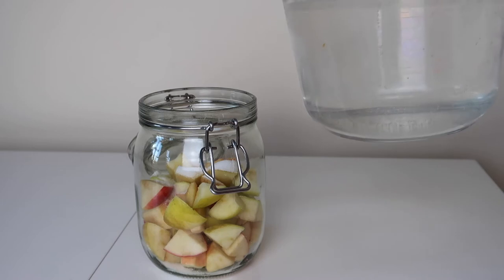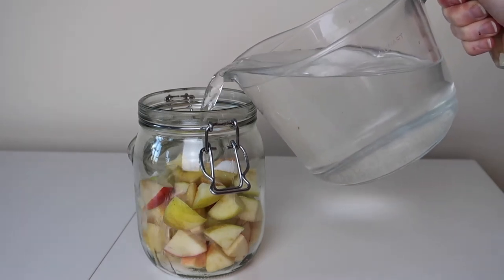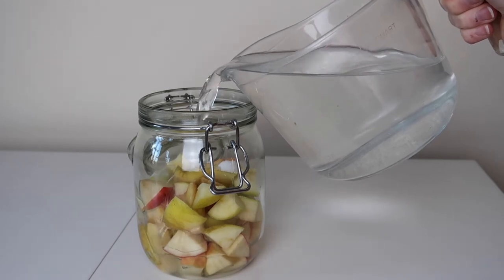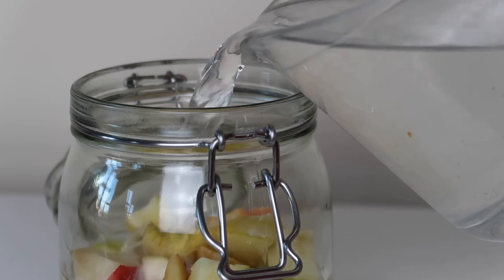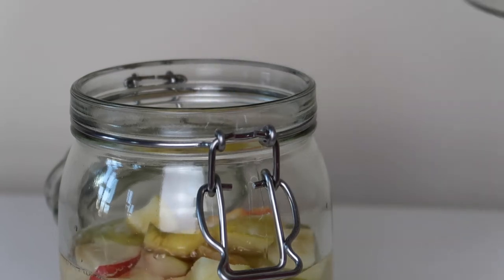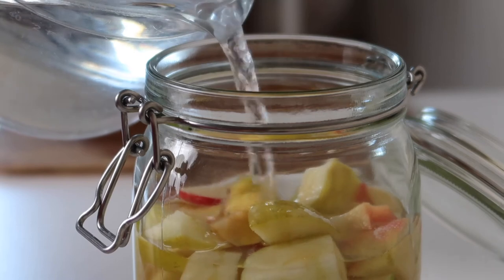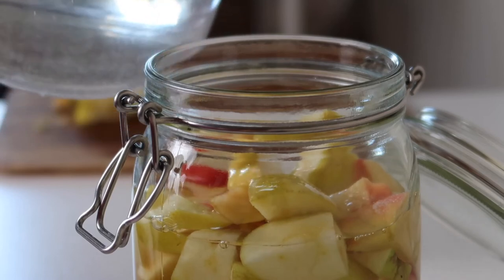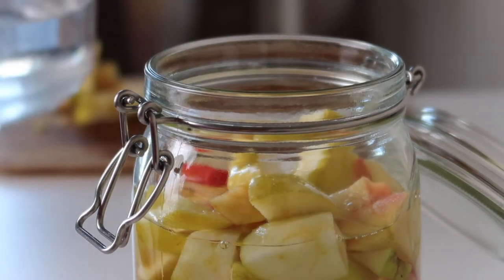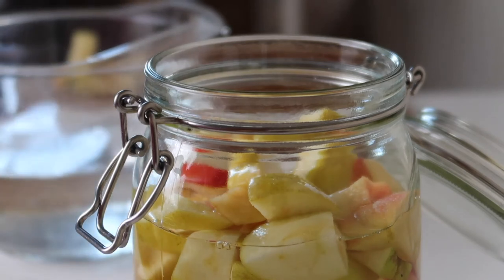To your apple and sugar mix we're going to add some water. What I like to do is leave the water jug on the counter overnight, because we don't want any chlorine or other chemicals that could inhibit or even kill your bacterial growth. Leaving it out overnight allows those additions to evaporate into the atmosphere, giving you a more pure form of water. If you can get distilled water, even better.